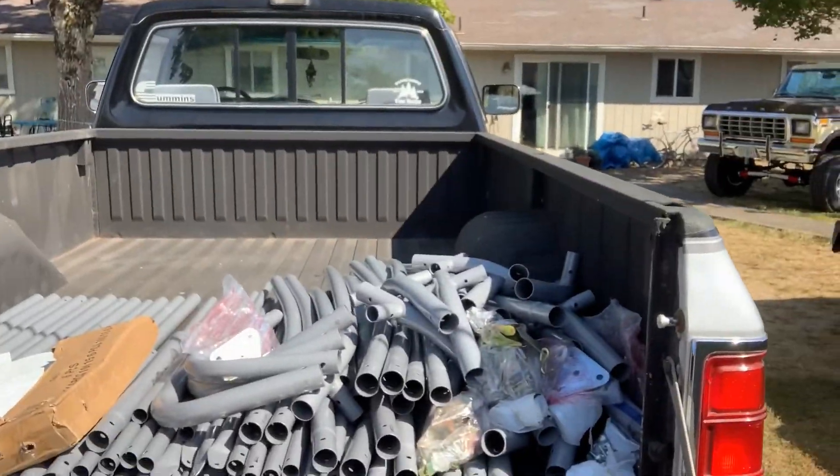What is up guys, welcome back to Digging Diesel! Today I'm going to be giving the first gen some new shelter — I'm assembling a carport for it so it's out of the elements, nice and protected, tidy and clean. We have a special guest today: my girlfriend Savannah, rocking the Digging Diesel merch. She's going to be my partner in crime as we build this garage. Basically, what we have in store is all of this right here.